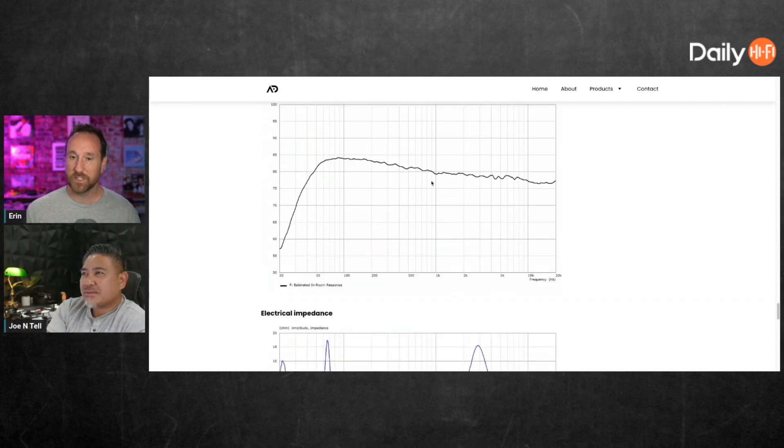It is a fantastic sounding speaker, and the interesting thing is — he and I talked about this — he targets a smooth estimated in-room response. I don't want to say at the expense of flat on-axis response, but he prioritizes the estimated in-room response and does what he needs to the on-axis to get it where he wants. Some manufacturers base their performance only on the on-axis response, foregoing everything else. I've continuously found that the estimated in-room response is more important — and Floyd Toole would probably nod his head off for me saying it — but it's more important than the on-axis response, at least in a standard room.